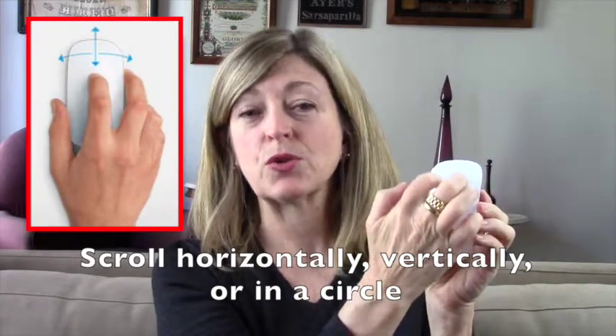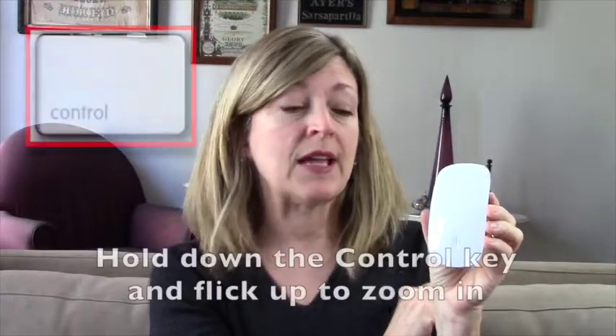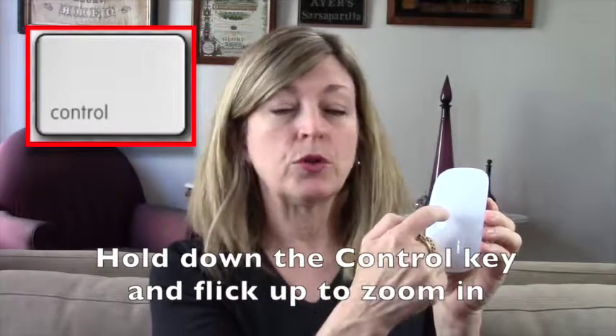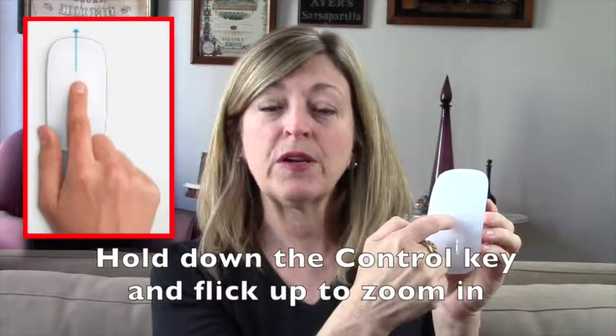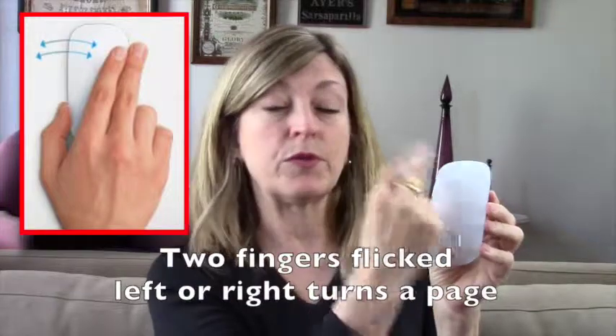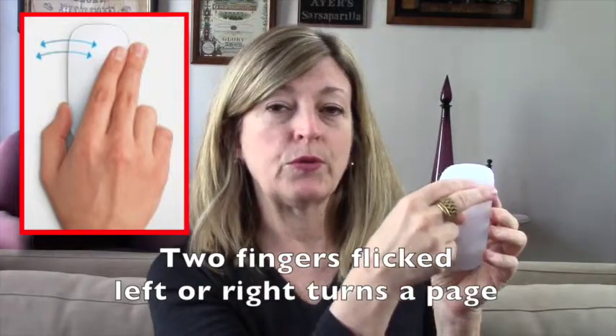You can even scroll in a circle, which is a really lovely design, again, if you can control it properly. You can also zoom to enlarge what you're looking at — if you hold down the control button on the keyboard while you move your finger up or down on the mouse, you'll be able to zoom in or out of the text. There's also a feature where if you take two fingers and flick them right or left, you can actually turn the pages like you would in a book. So it's a great design, but it may not be a great design for you, so definitely look at the instructions below if you want to deactivate those features and use it like a basic mouse.